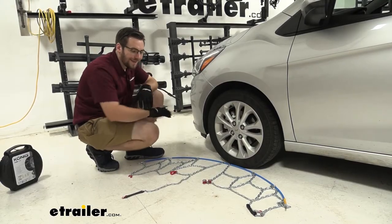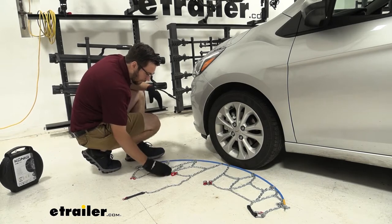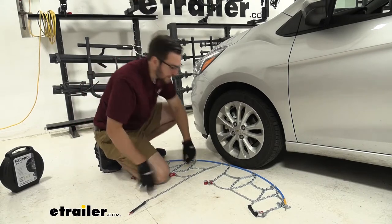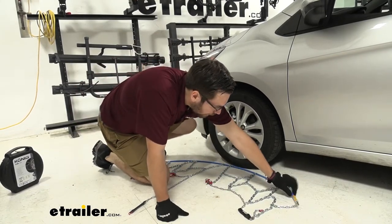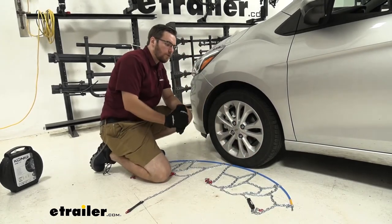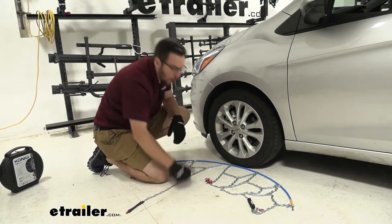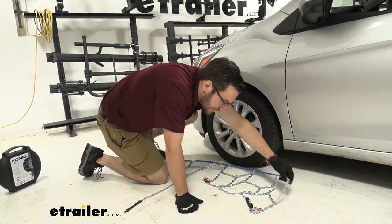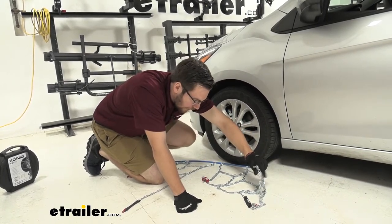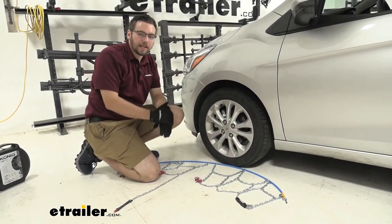For our first part of installation, we just want to go ahead and lay out our chains. We're going to make sure we don't have any kinks that are going to bind up our chains, getting nice and flush on our tire. No real issues here today. Proper storage can really help cut down on the time you have to watch these guys. We are going to be pushing this underneath our tire and bringing it back across, so we're going to want our smooth side actually facing up. We have that smooth side up while our hard points of contact are going to be towards the outside, because we don't want those making any kind of contact with our tire, causing any kind of damage.